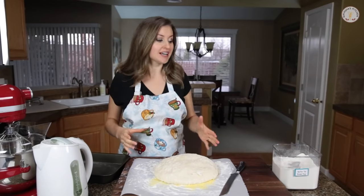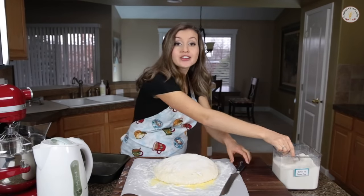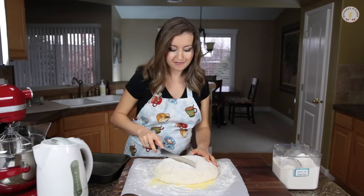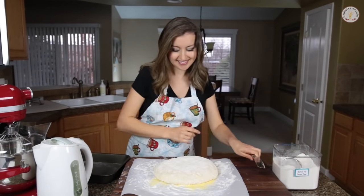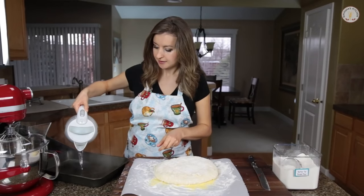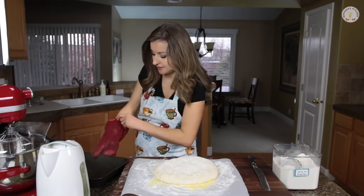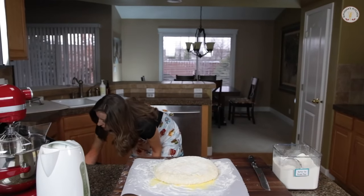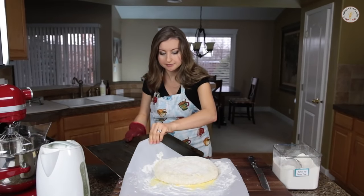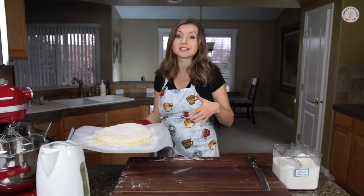Our dough has risen beautifully. Lightly dust the top with a little bit more flour, and then score it three times with either a serrated knife or a very sharp knife — this will make your bread look a little fancier, bakery style. Now take one cup of hot water and pour it into a regular baking dish. Place that baking dish on the bottom rack of your hot oven. Then pull out that hot cookie sheet, and transfer your bread right onto it. Use an oven mitt, because this is hot. Now back in the oven it goes, 20 to 25 minutes until it's golden brown.